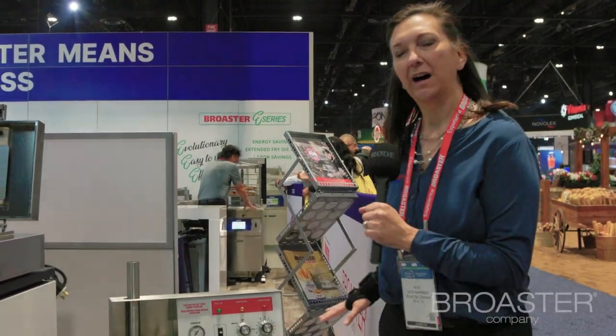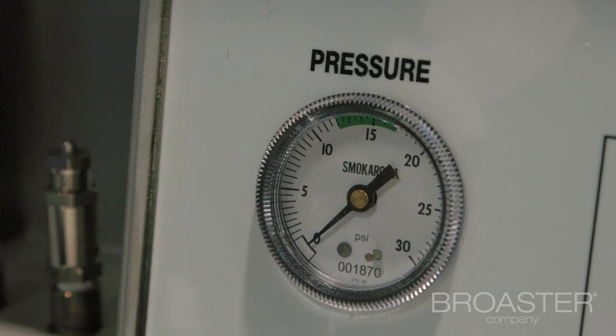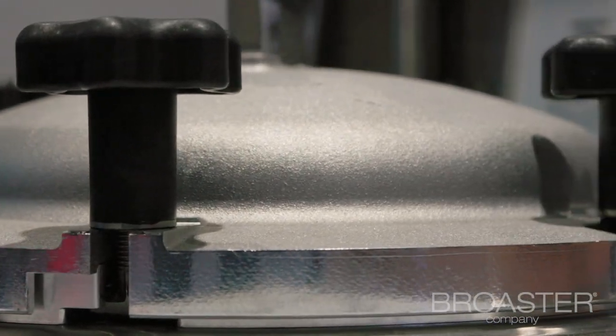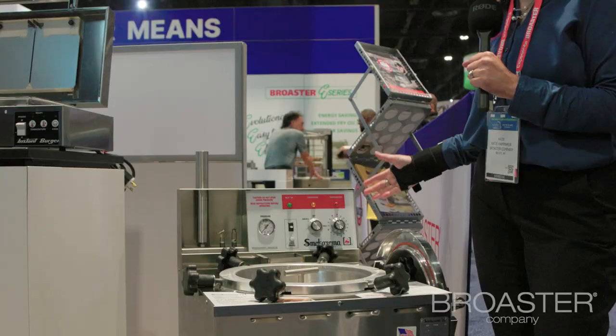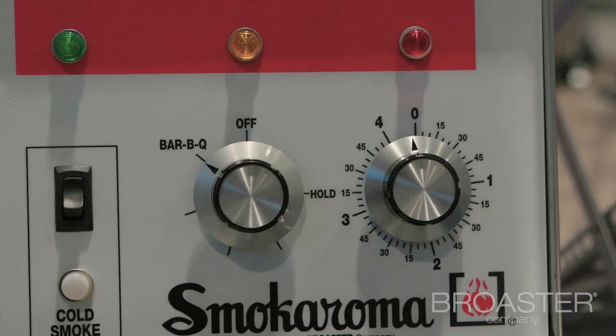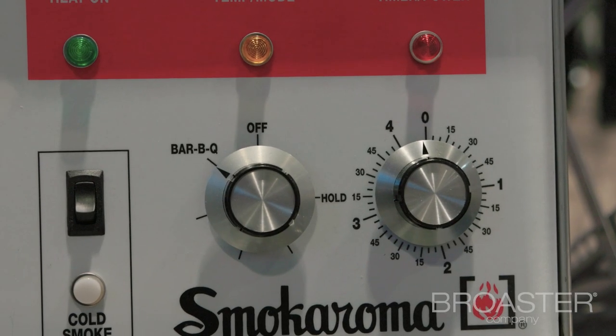Here we have our Brewster smoke aroma — it can go pretty much anywhere you want, it doesn't have to be under a hood. It cooks up to about 42 pounds of product at a time. Instead of taking 12 to 15 hours smoking a brisket, it's going to only take you about three hours or less. You can cook up to 18 racks of ribs in about an hour and a half, and a brisket or pork shoulder in about three hours.